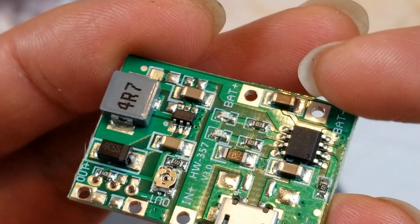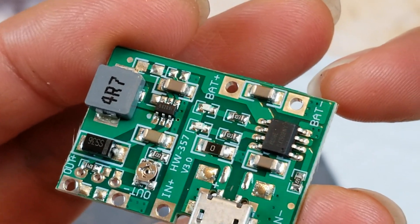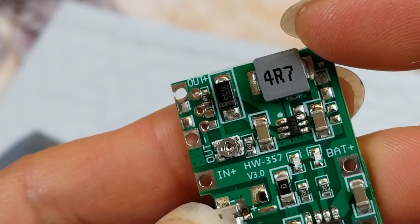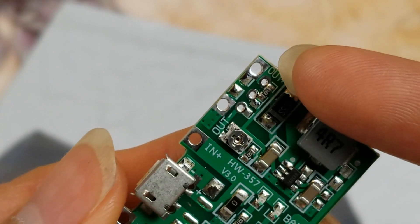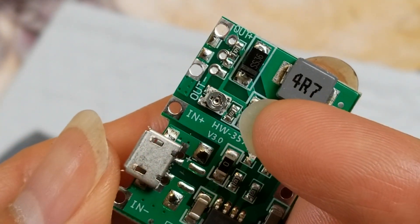There's your battery terminal right here — positive and then negative. And right here is your output negative and then positive right there. And there is your variable adjuster right here.